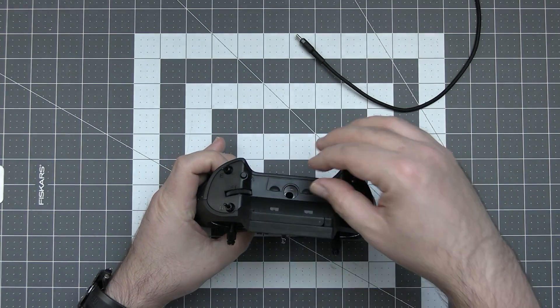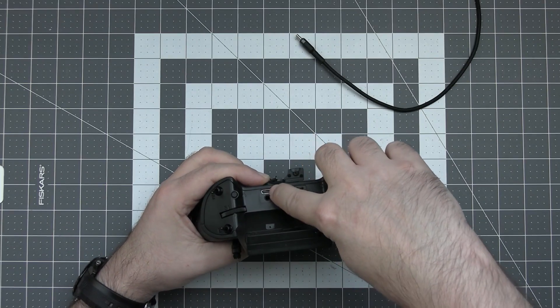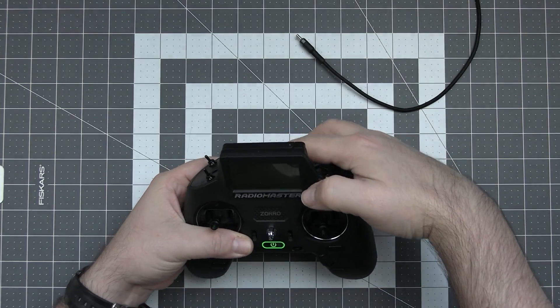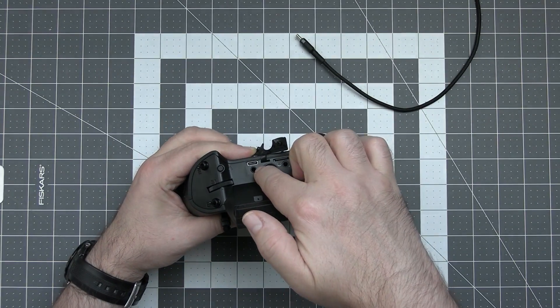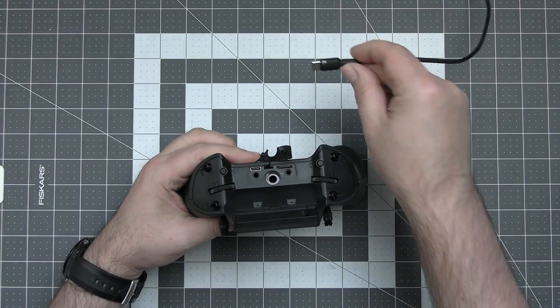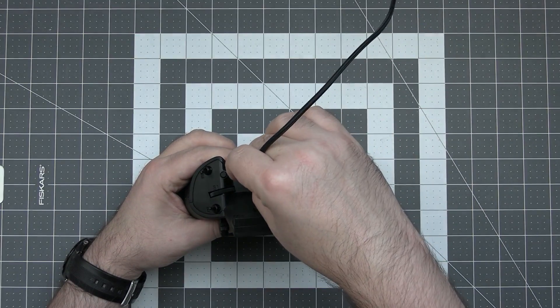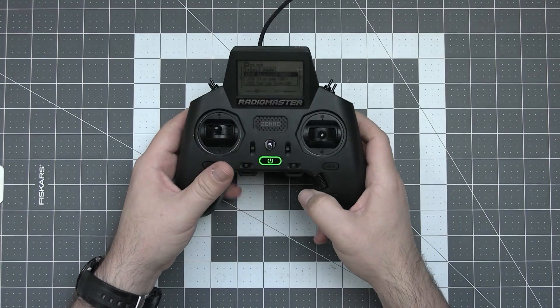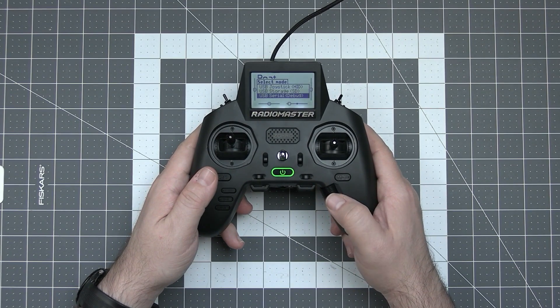Step 1 is to connect the radio over the USB-C cable using the plug in the back under the LCD of the radio — not the one used only for charging, but the one which can be used for communication with the internal ExpressLRS module. Plug it in and when asked on the screen which option to activate, choose USB serial debug.